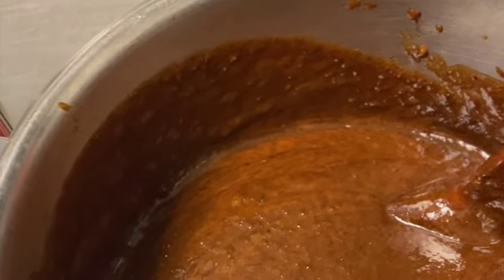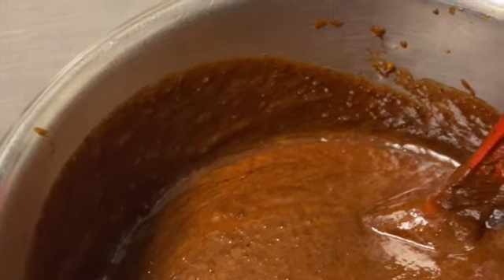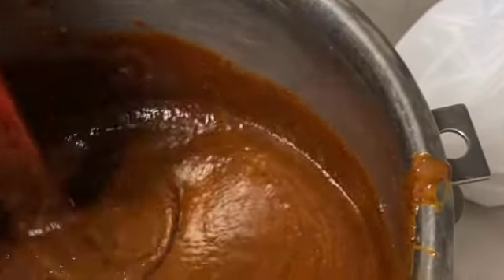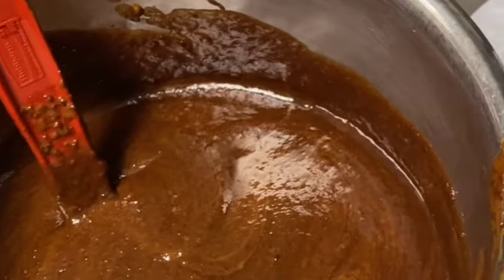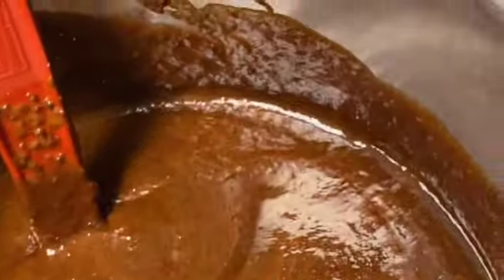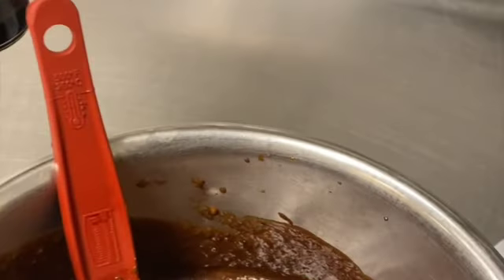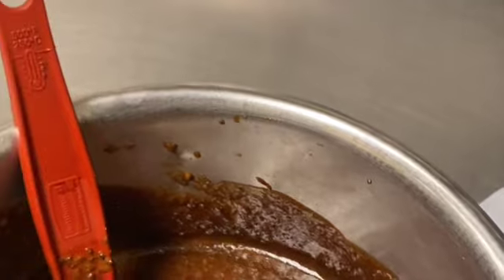One teaspoon of salt. What we're going to do right now is grind up the fruits — all the fruits with the red label wine — and I'm also going to add the browning basically for color.